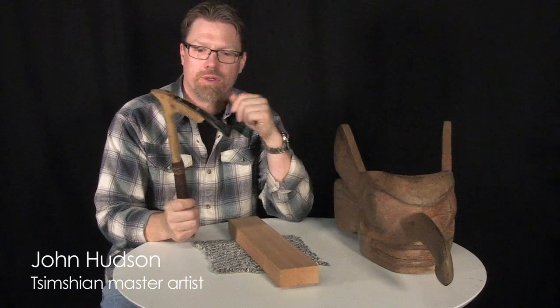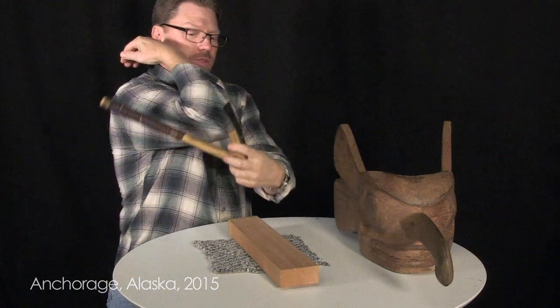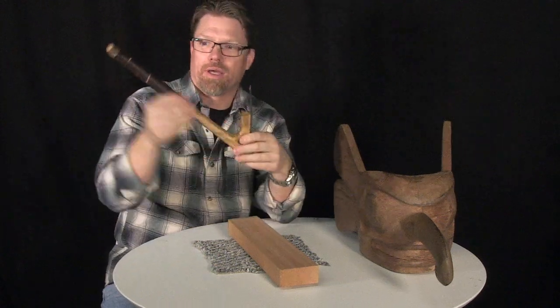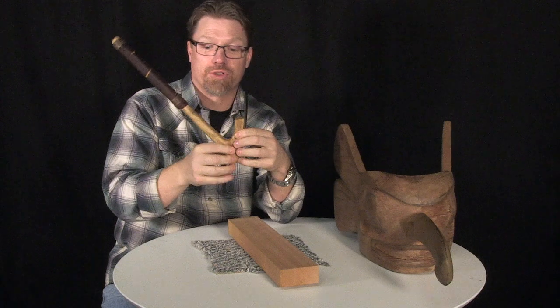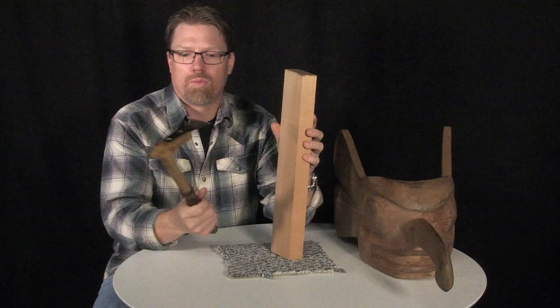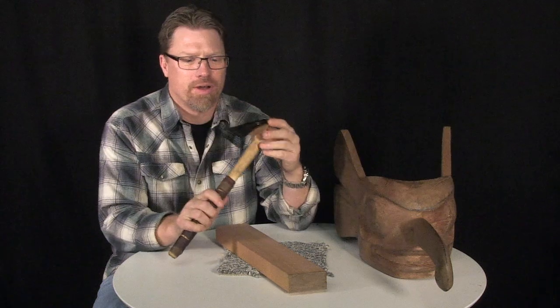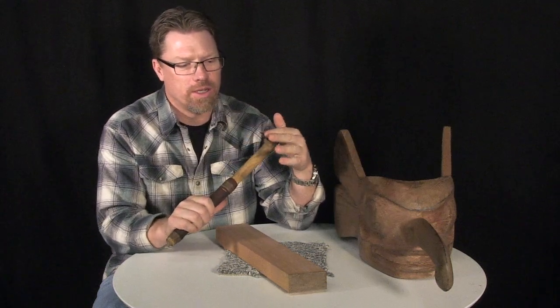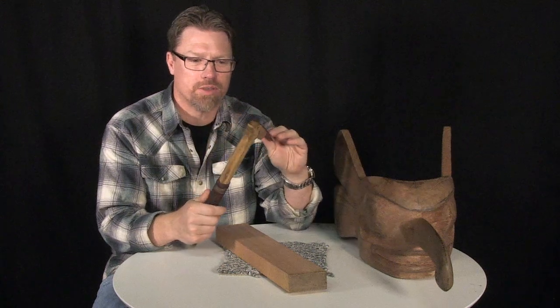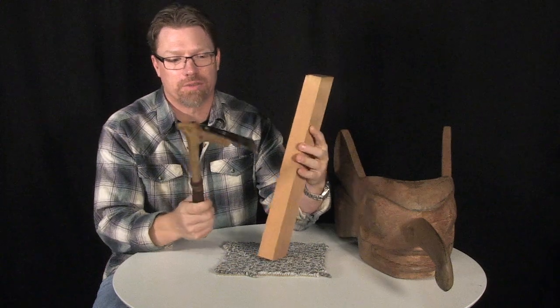On the Northwest Coast, we call it an elbow adze, kind of because it's shaped like an elbow. The handle is made from a tree branch — an alder tree branch for this one. When we're going to be using an adze, it's a very efficient tool. It can be used to remove a lot of wood at once, or it can be used as a very fine carving instrument.